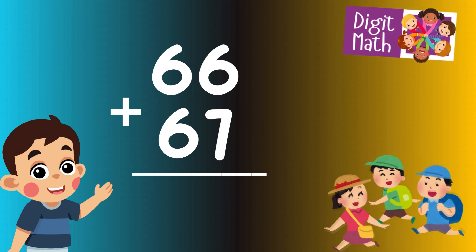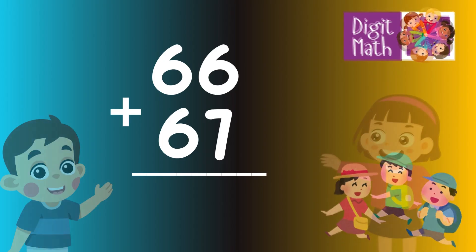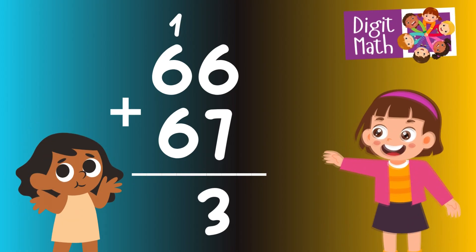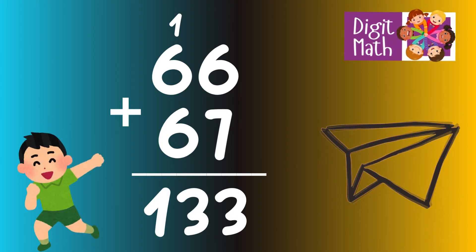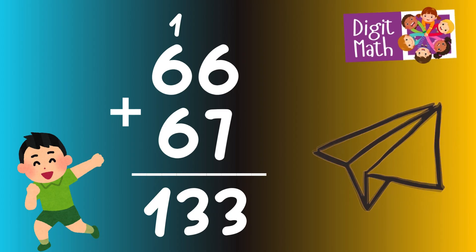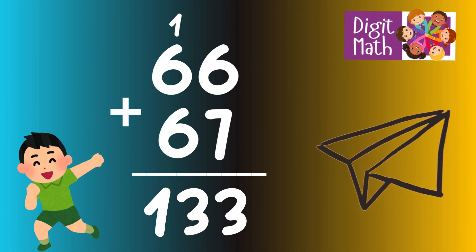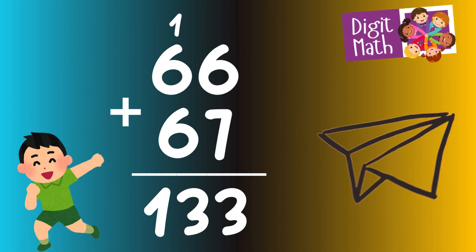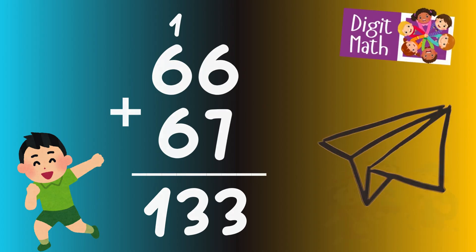To solve this, add the two numbers together. In the units column, 6 plus 7 equals 13. Place 3 in the units column and carry over 1 to the tens column. In the tens column, add 6 from 66 and 6 from 67, plus the carried over 1. The sum is 13. Place 13 in the hundreds and tens column. So the final result is 66 plus 67 equals 133.